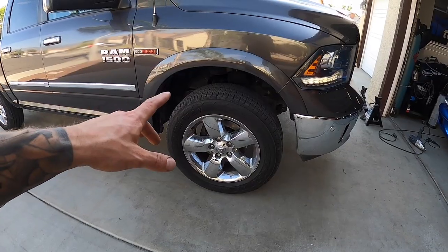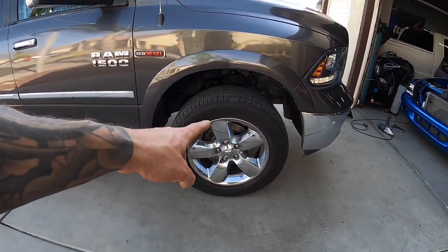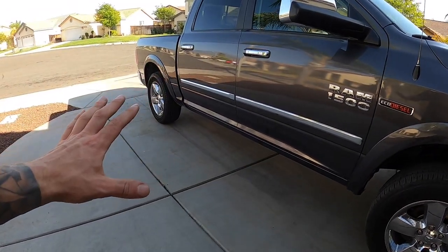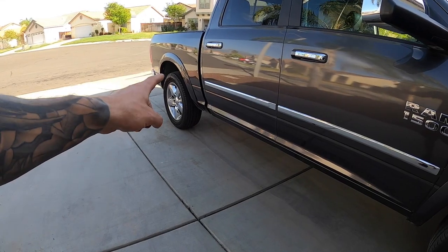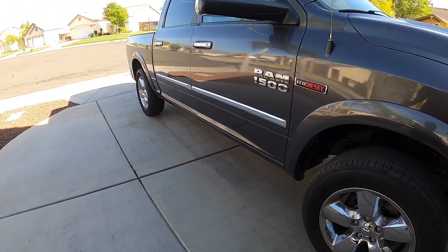Okay guys, welcome back. So on the last video — or another video I should say, depending on when you watched it — we replaced the brake pads with the dustless pads from Power Stop in the front, and we also put new rotors because the front rotors were warped. But luckily the rears are still good, but we do need to replace those pads. Pads are pretty much worn, but I also want to get the dustless pads on the rear so we don't have the same brake dust issue, so let's go ahead and get to work.